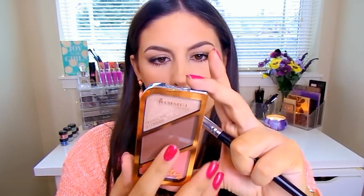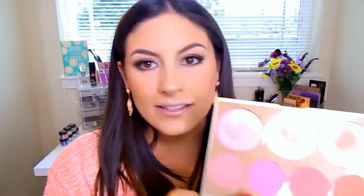For highlighter, I'm going to mix a couple of things. First I'm going to go into the Rimmel — this is their Golden Bronze Contour Kit — and pop this right on my cheekbones, the tip of my nose, down the center of my nose, and hitting that Cupid's bow. Then I'm going to go back into the City Color Timeless Beauty Palette with these two shades and place those over top, because they are just gorgeous.